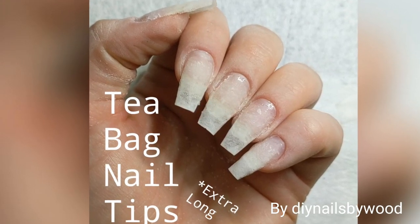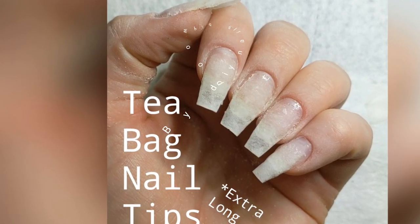Welcome back to my channel, DIY Nails by Wood. Today I'm going to show you long teabag nail tips.